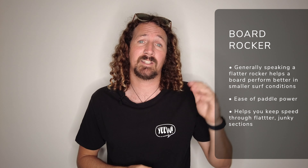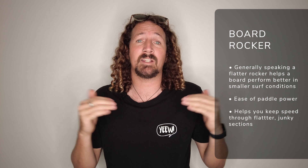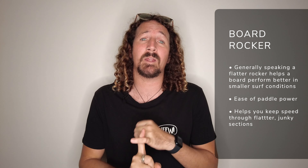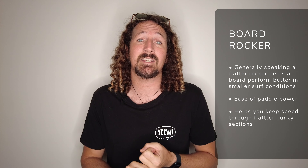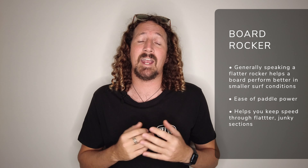First things first, I'm going to talk through the four key characteristics of an epic small wave surfboard. The first is rocker — or more importantly, a slightly flatter rocker. This is the curve between the nose and the tail. When the board has a slightly flatter rocker, it's going to be a little bit easier to paddle and coast through those flatter dead sections, adding that little bit of extra paddle power to your small wave performance.